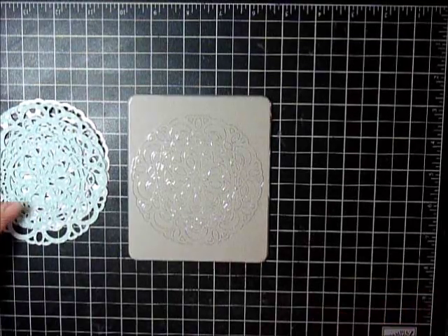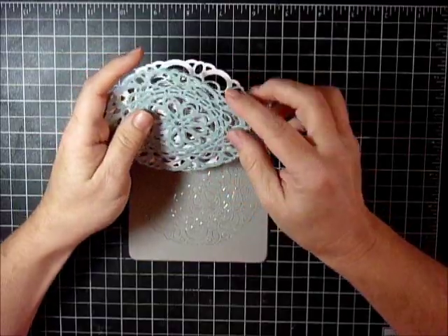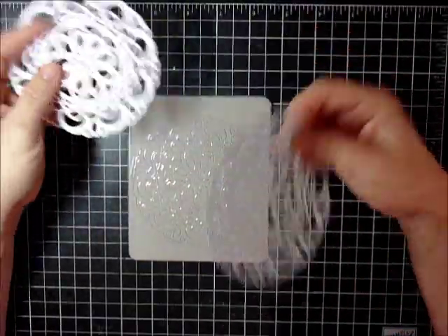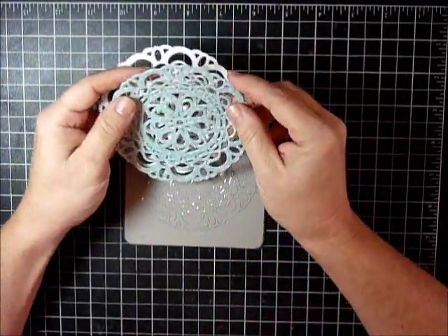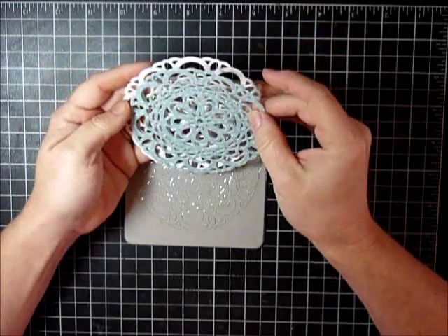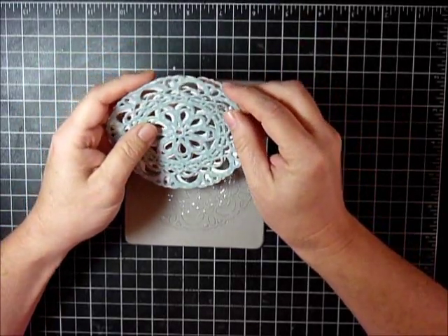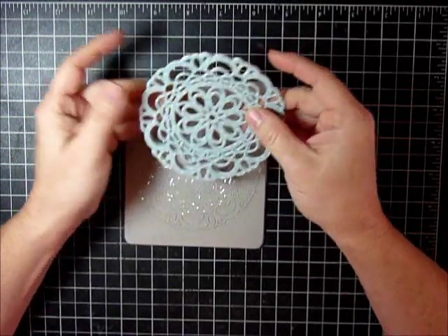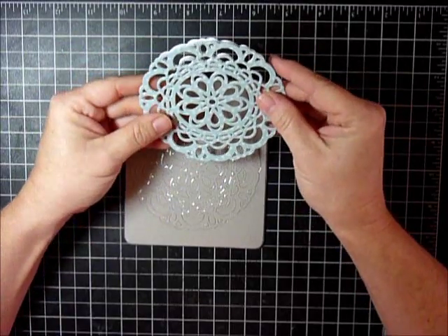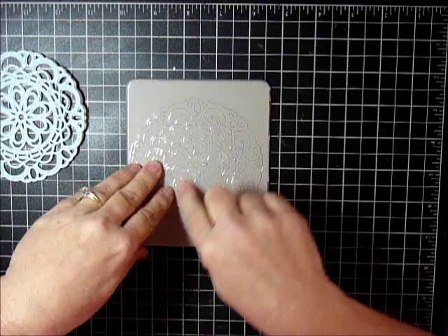Hey there stampers, and welcome to a product profile. One of my customers ordered this large paper doily die, and I had been reading that there was some difficulty with those who ordered it right away in getting it to work. So I ordered it myself because I want to be able to help my customer, and I played with it this week.